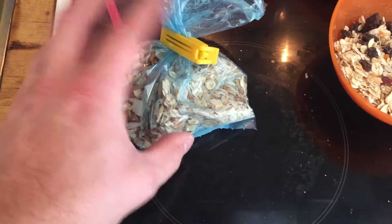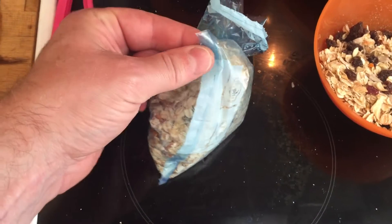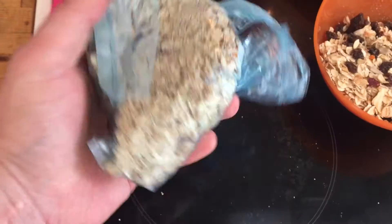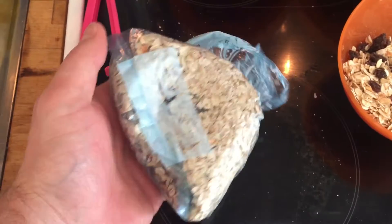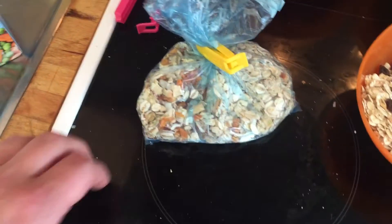And then when it's good porridge, you just take one of these corners, you bite it off so you get a hole in the bag. And then you just squeeze out the porridge into your mouth. And after that, you're done. And there's absolutely no dishes or anything. And you get a good start in the morning.